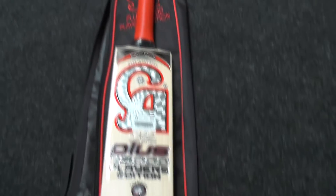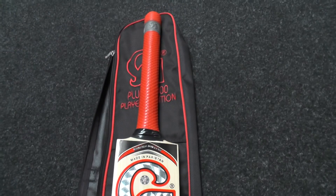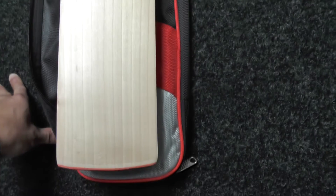Hi guys, it's Annie from Eclipse Allsports. Just wanted to give you a quick look at our deal of the week cricket bat for this week. This normally sells at £359.99 and the deal of the week price is £239.99, so it's a massive saving of £120.